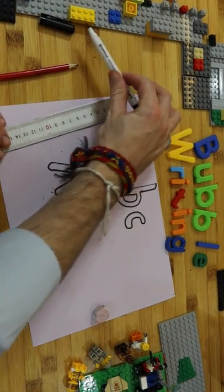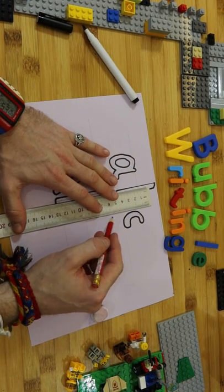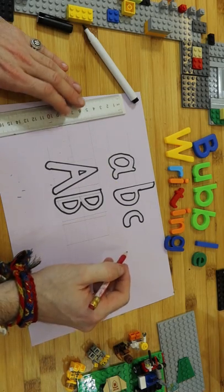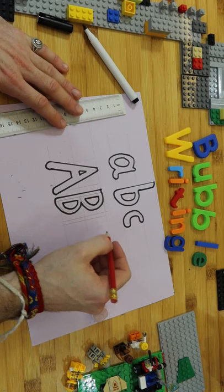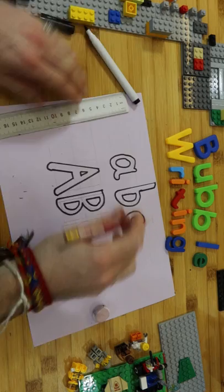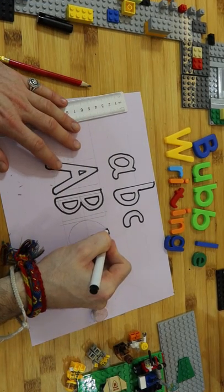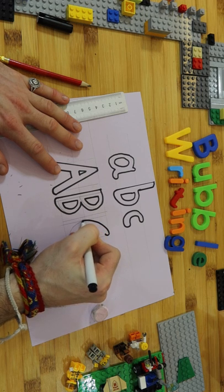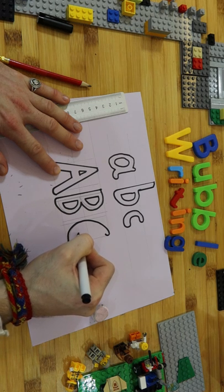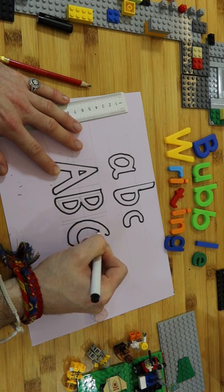Let's do one more — the capital C. Go all the way, like that — always use your ruler as a guide. You might want it wider, that's okay. Go to that C like that, and you can draw on the line, it's not the end of the world. Go around like that, and just go slowly — that's how mistakes happen if you rush.